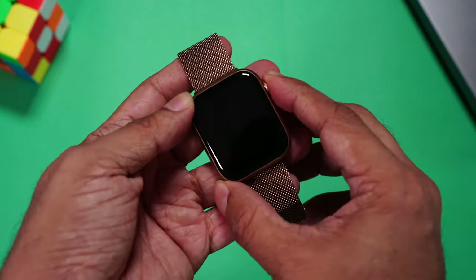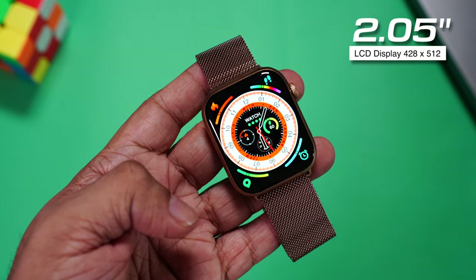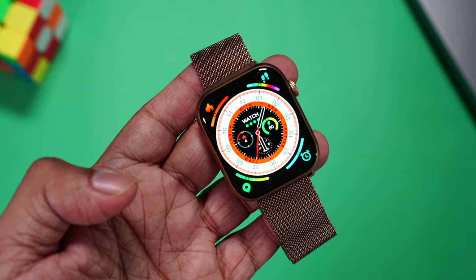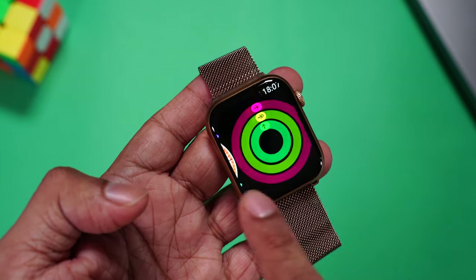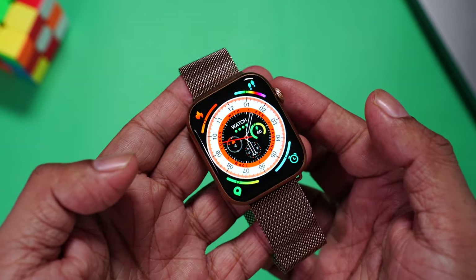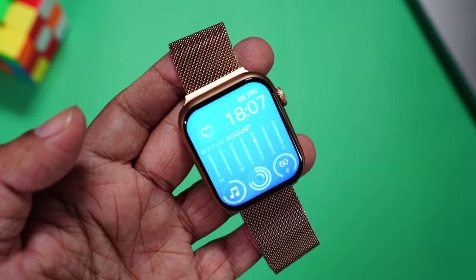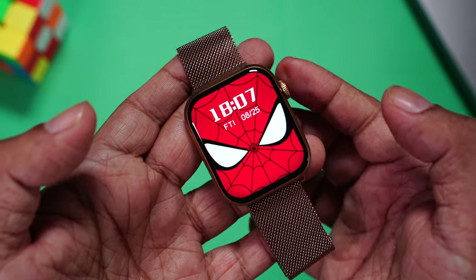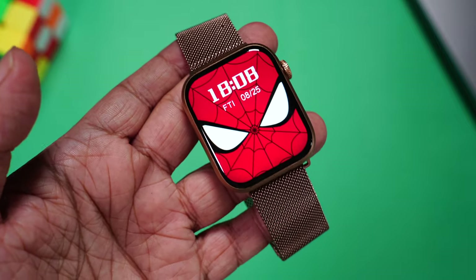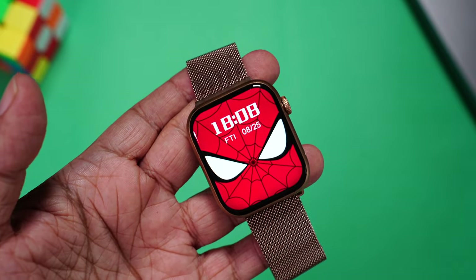Let's have a closer look at the display. As you press this button, the display wakes up. This is a 2.05-inch LCD display with a resolution of 428 by 512 pixels — not only a big display but also super crisp. If you look closely, you can see the smallest text so clearly. The color reproduction is also really good. This watch has one of the slimmest bezels I've seen in a while. Using the crown you can change watch faces — this Spider-Man watch face really shows how super slim and absolutely edge-to-edge the bezels are, equal on all four sides.